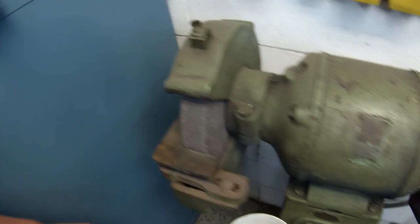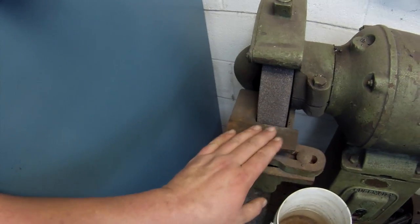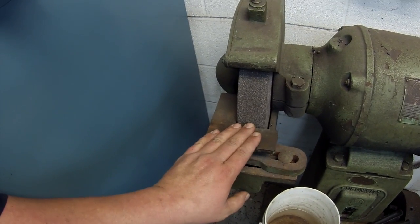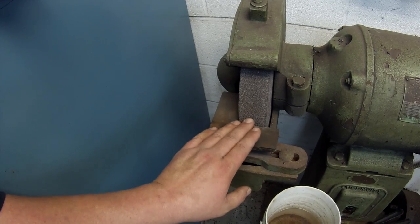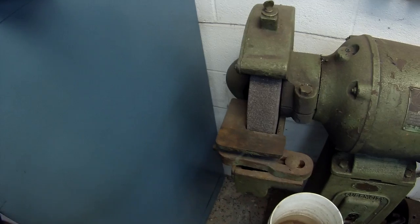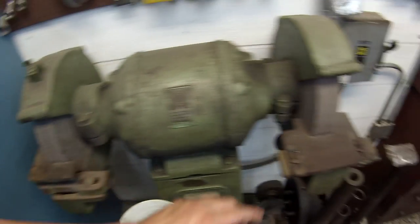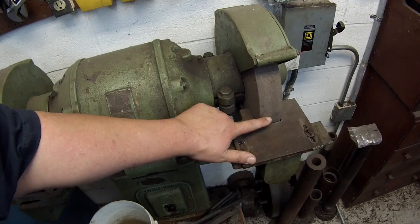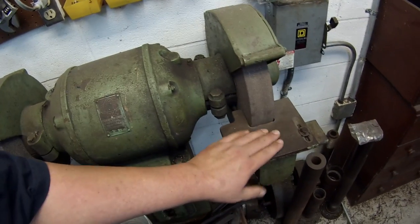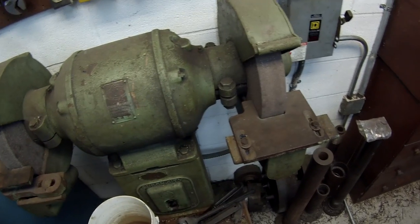Whenever you grind your tool bits, if you have your tool rest set on the center line or just above, when you come in with your tool bit, the radius of the wheel being above center line creates your relief angle underneath the cutting edge. So this side is below the center line, so you actually have to hold your tool up — I used to have a block just kind of clamped up here.